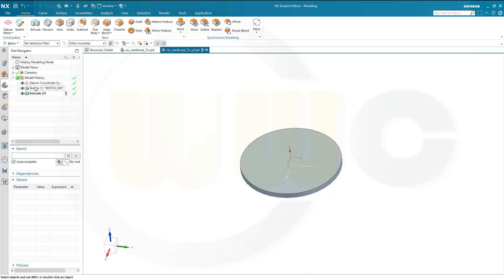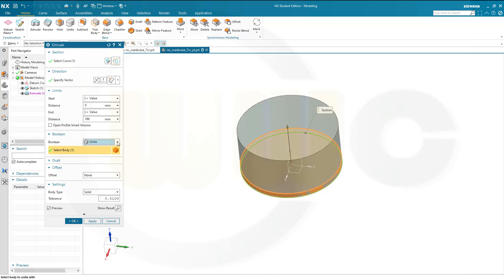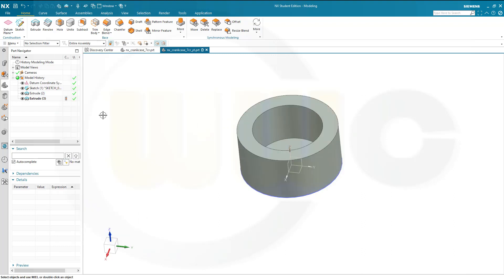Now let's reuse that sketch, make another extrude. Make it 186 and it should be united. And I need an offset — let's go for a two-sided offset. One should be zero and the other one should be minus 383 minus 266 divided by two, which gives me that wall.